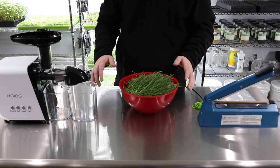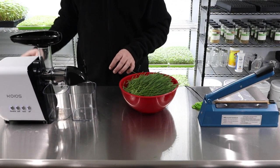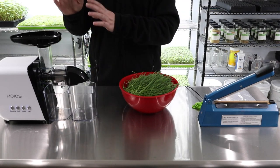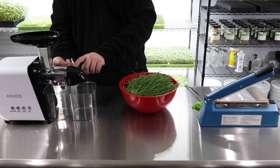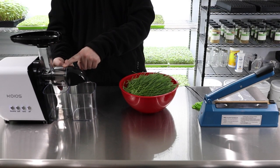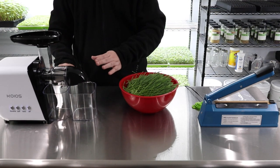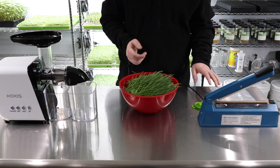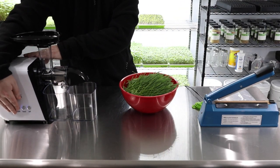We're going to turn the juicer on and start feeding the wheatgrass in. There are two holes: one where the wheatgrass comes out when it's done being juiced, and one where the actual juice comes out — so juice comes out of one side and pulp out of the other. Let's go ahead and turn this on; sorry if it's a little noisy.